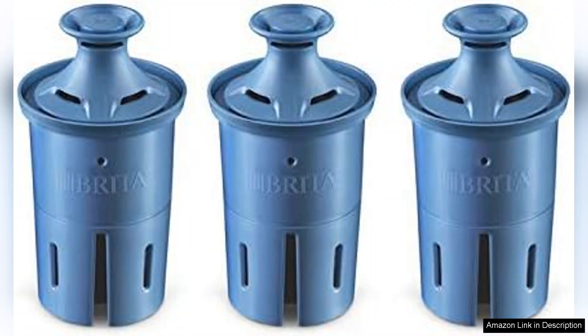A few minor downsides include the initial price, which may be higher than some competitors, but the durability of the filters balances this out over time. Additionally, while the filters are designed to remove many harmful substances, they may not eliminate all contaminants, so it's important to stay informed about your local water quality.